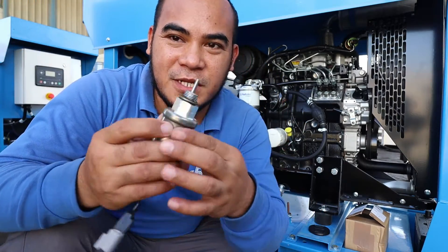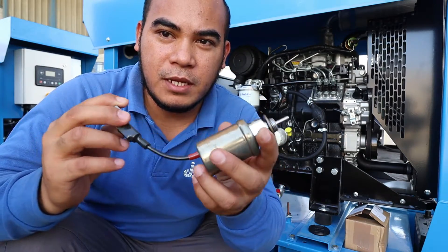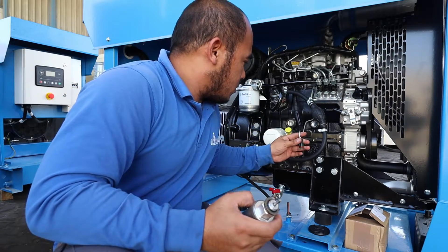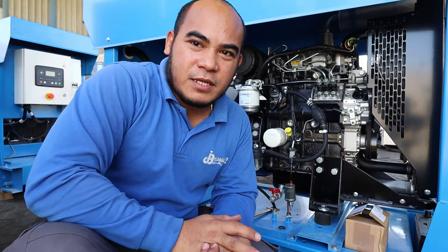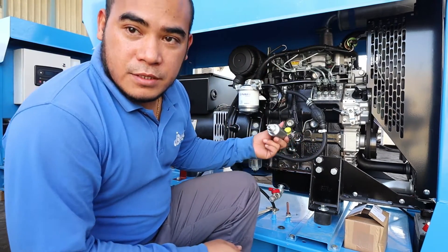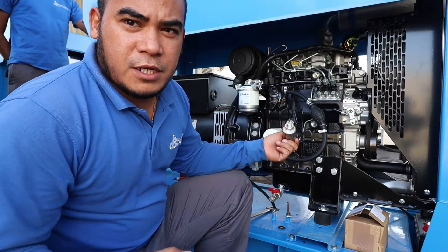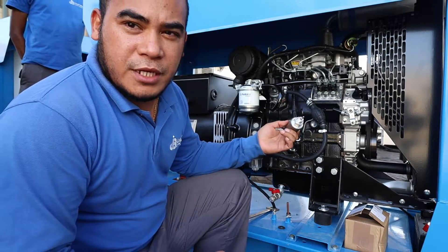This is the fuel solenoid. Now we're going to put the supply so you can see how it works. We have the negative and the positive — first I need to put the battery cable. Now we're going to put the supply to check if it is working. There is a command for the start, so now energize.